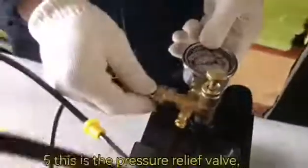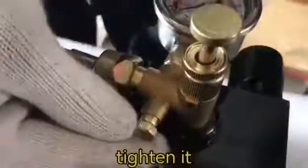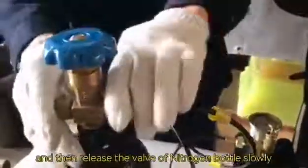Number five. This is the pressure relief valve — tighten it. And then release the valve of the nitrogen bottle slowly.